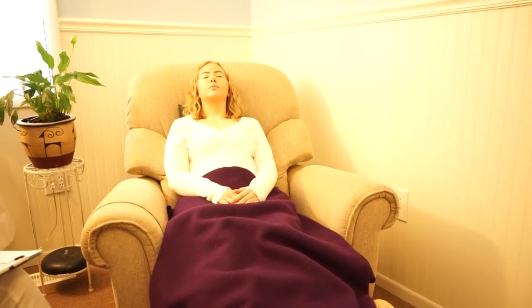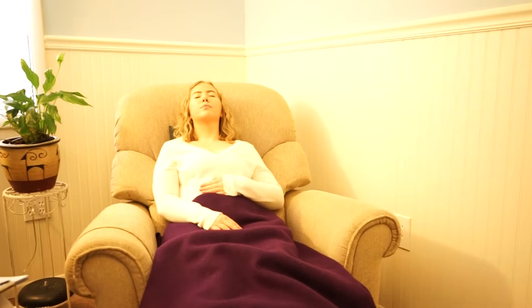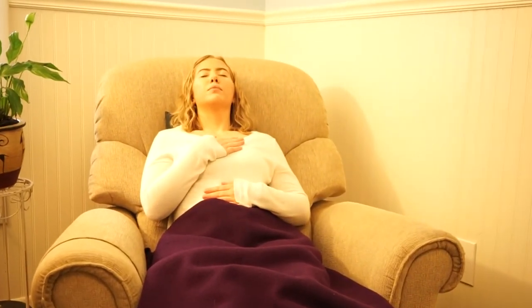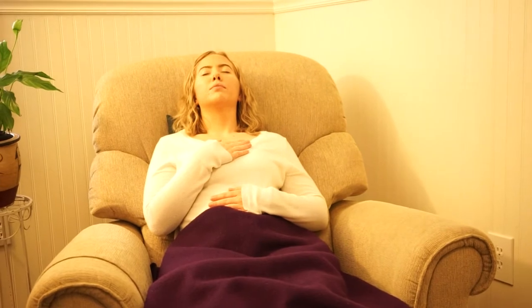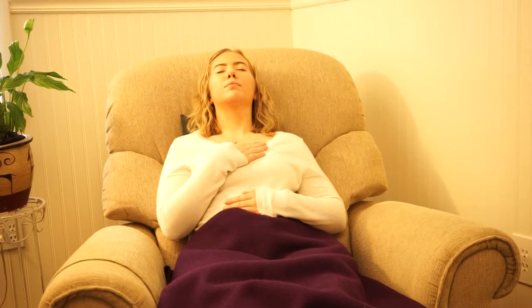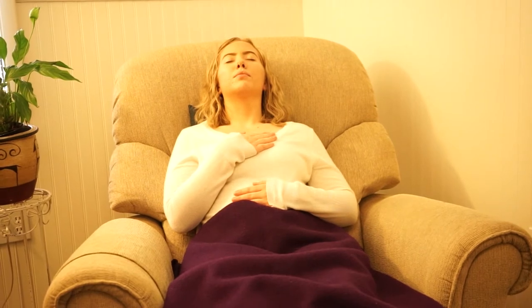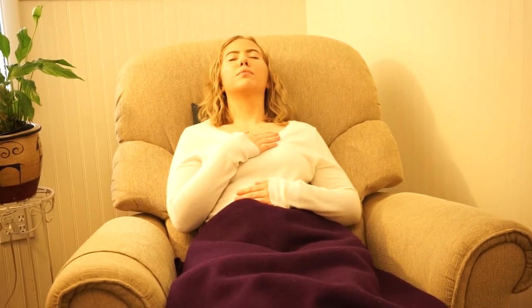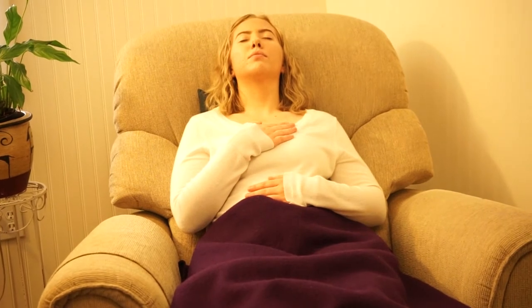Bring your attention now to your breath. You can place one hand on the abdomen and one hand on your chest. Go ahead and close your eyes and listen to my voice. If you are confused about the instructions you can open your eyes and look at your screen. Otherwise allow my voice to guide you through a progressive relaxation. Bring the attention to the belly — notice the rise and the fall of the abdomen as you breathe in and out. Really bringing that attention to the belly.